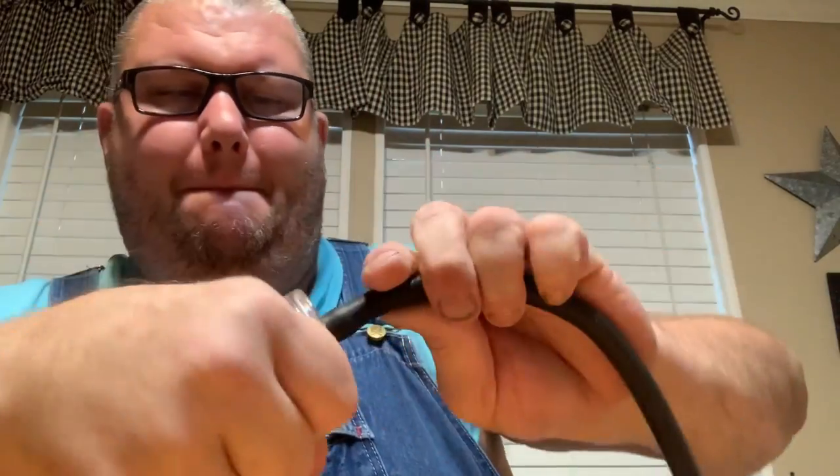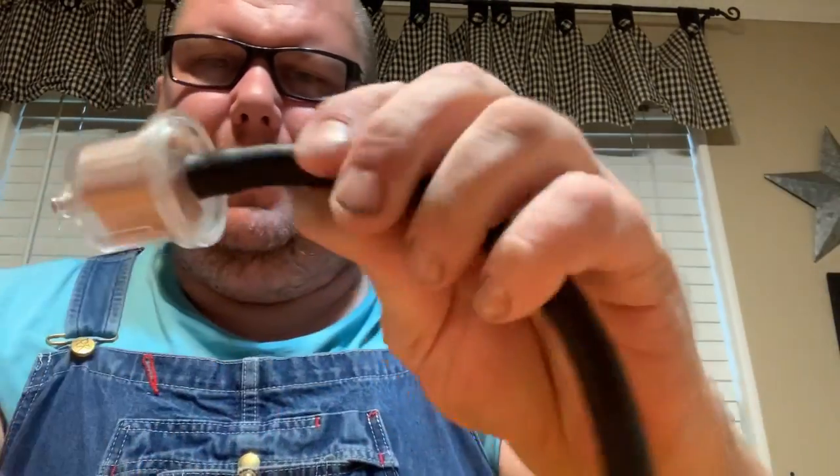One thing I do like about these filters is that they have a double barb. When you put that fuel line on there, that thing ain't coming off. Whenever the fuel line is on there, that double barb really grips it tight and it's not going anywhere.